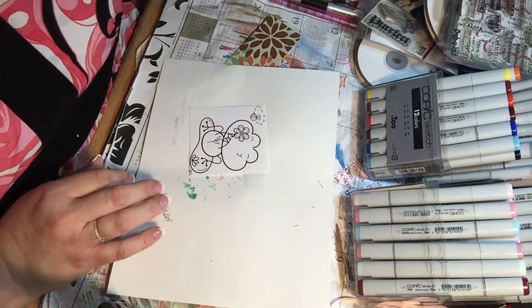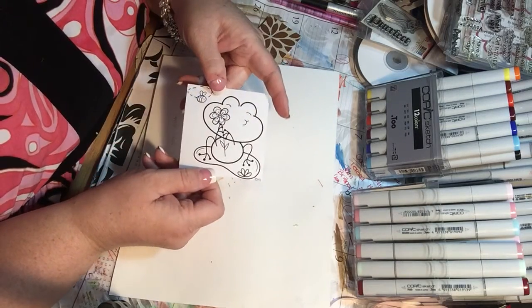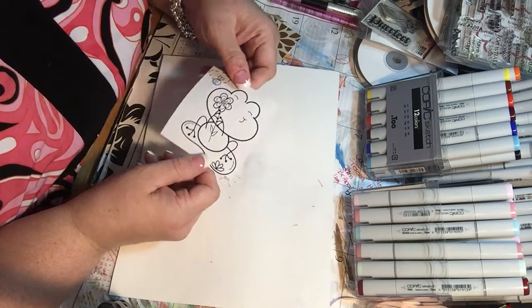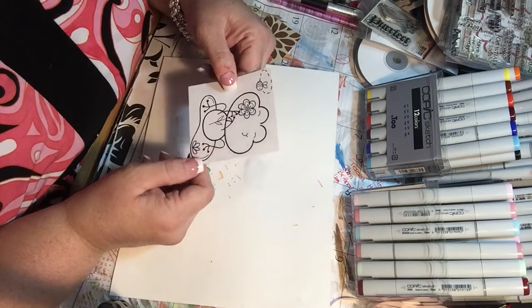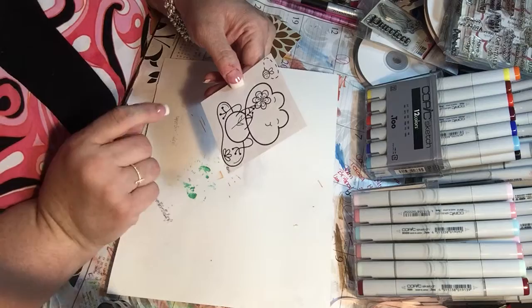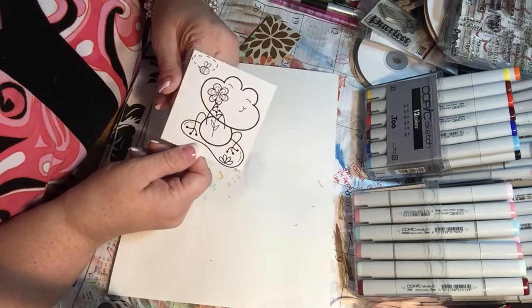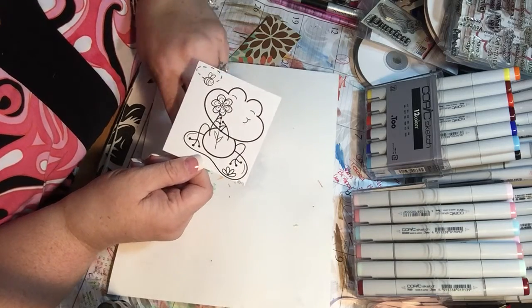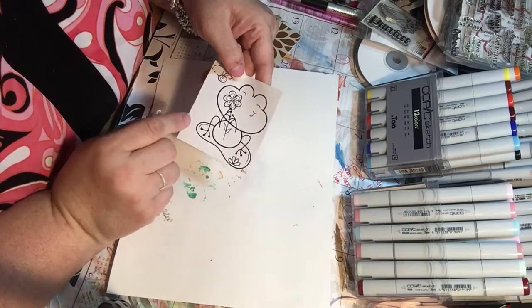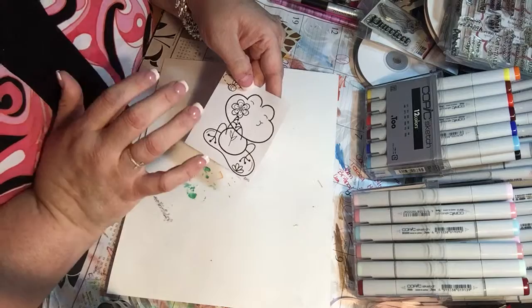Hi everyone, it's Tammy. I know I have done this image once before — actually I did it earlier today in real life — but I'm going to post these videos at different times so they both have a chance to live on their own. Someone had requested that I do a frog card tutorial and I found this card and thought it was really cute. I have done one other card with a smaller version of this same digi stamp — that's the beauty of digital stamps, you can make them whatever size you want.